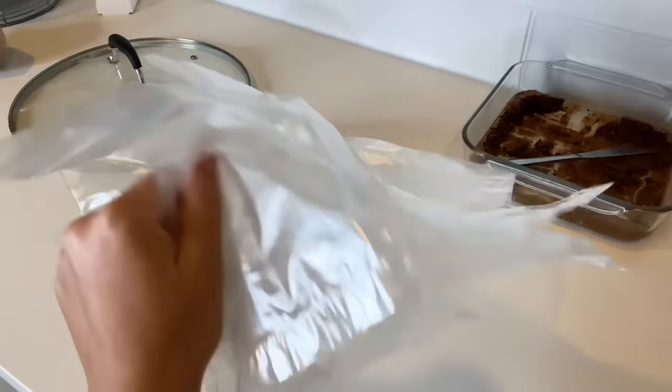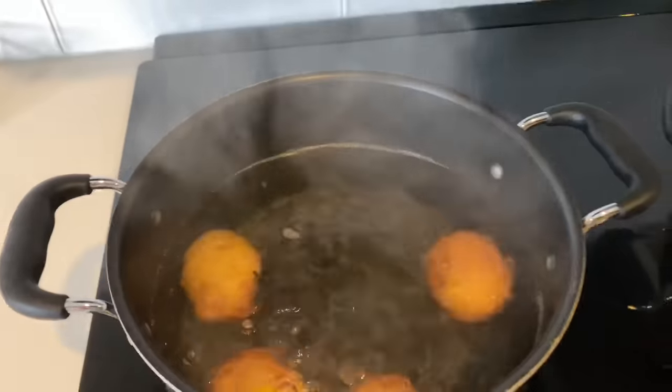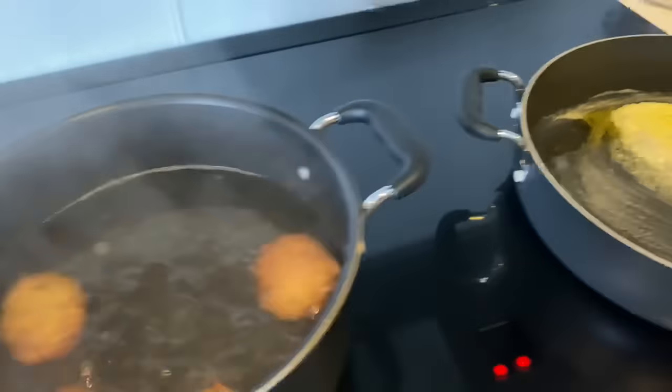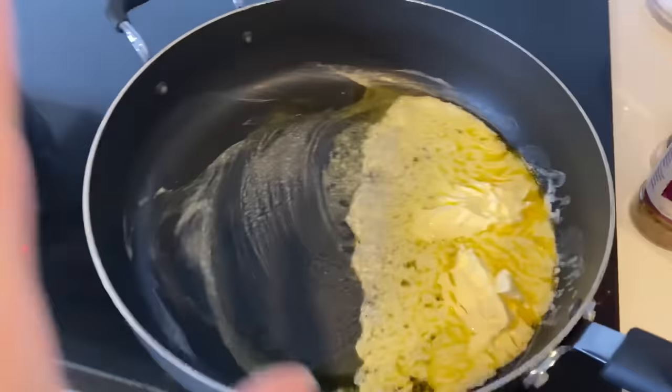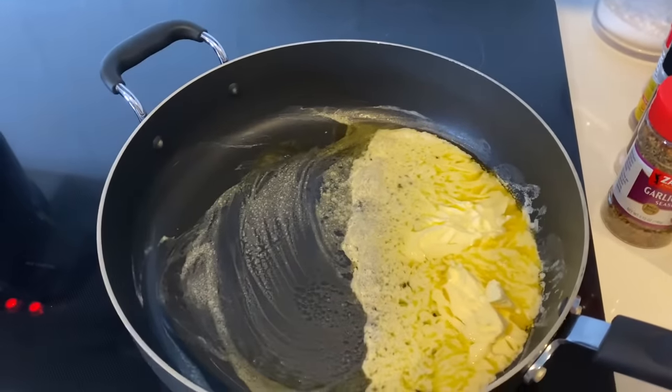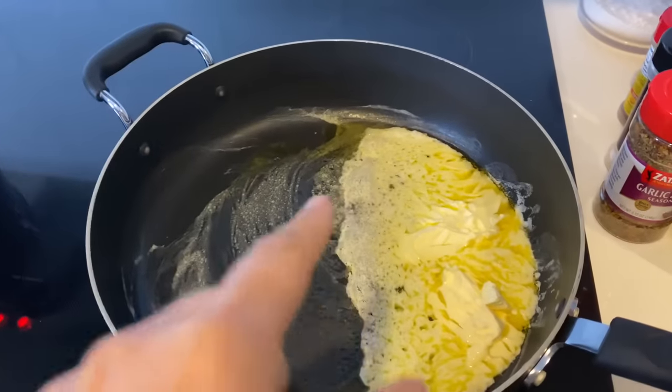These are the bags we're gonna put the seafood in. She told me to cook the potatoes a little bit first. Right here I'm putting the butter in the pan — I'm about to make the sauce, make it to our liking.